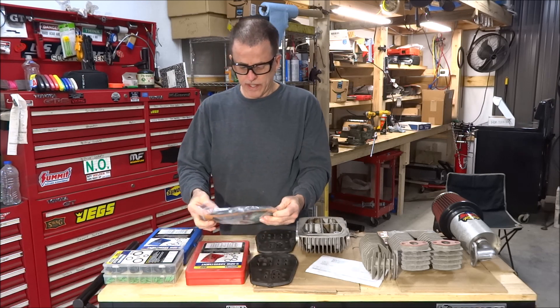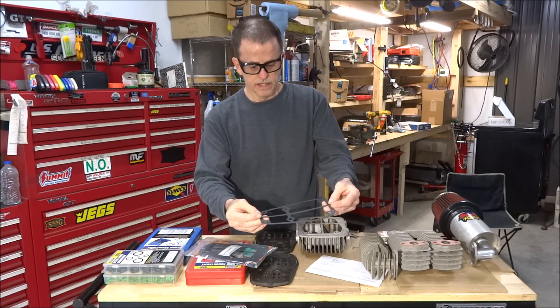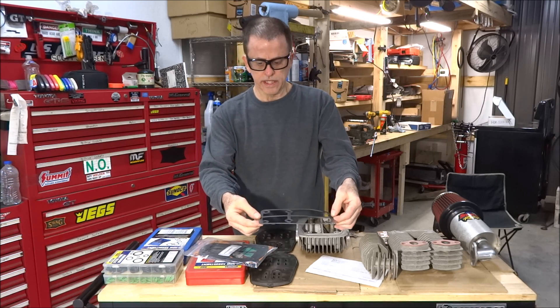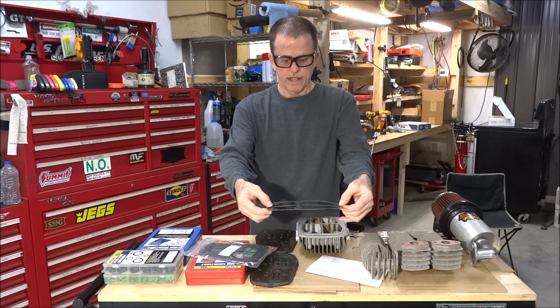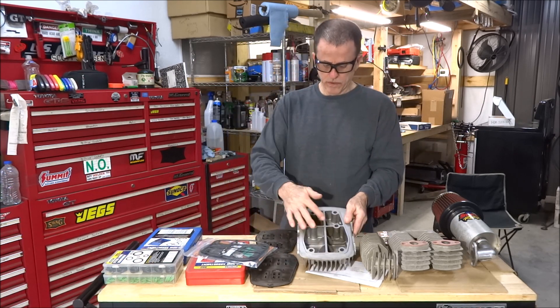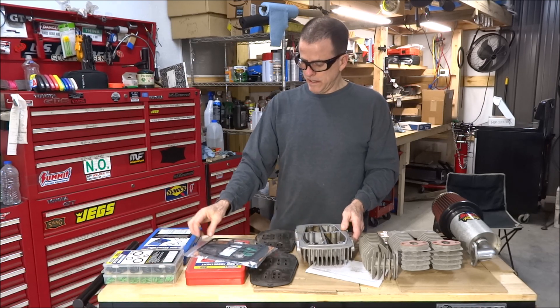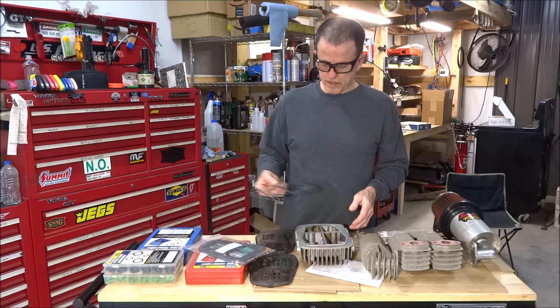This does have an updated version of the main head gasket, which is what blew. This main head gasket is steel — metal. The other one was just a paper gasket and of course it blew right in here between the high pressure sides of the high cylinder. So this gasket should last quite a bit longer.